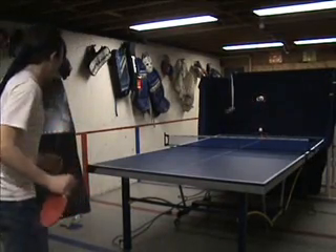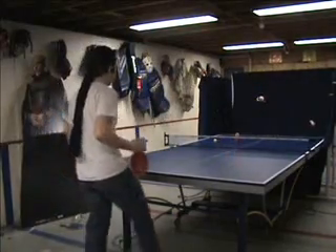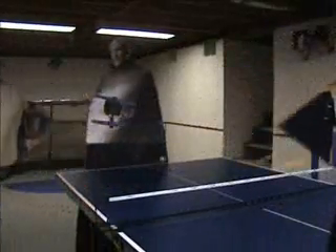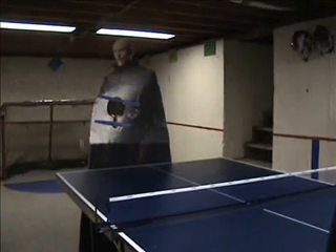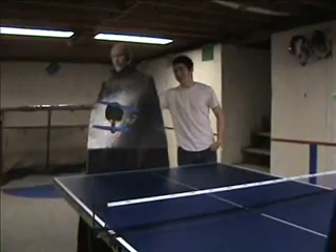Pick me! So, Chad, what do you say? You want to test it out? Alright! You're pretty good, Chad. Maybe with some practice you can make our team.